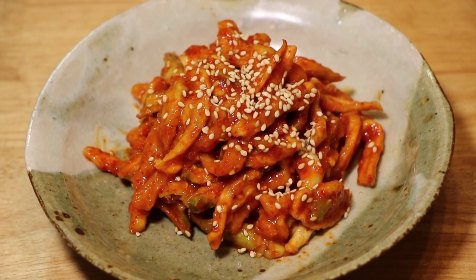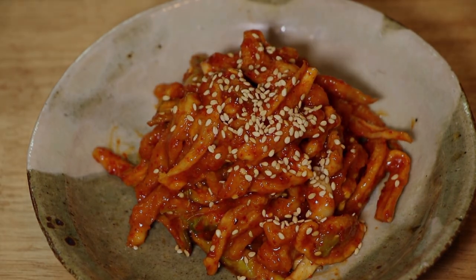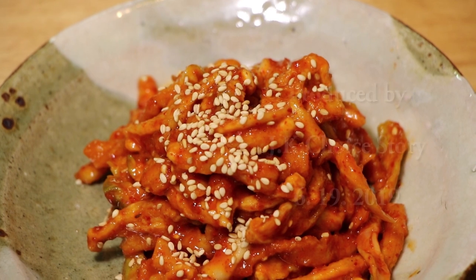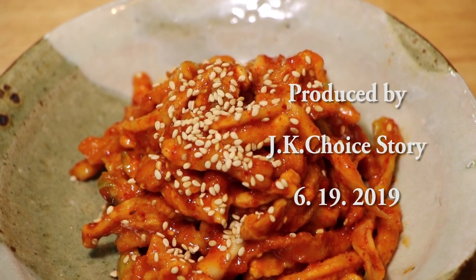You can keep them in the refrigerator for over three weeks. Please subscribe — thank you, I love you!